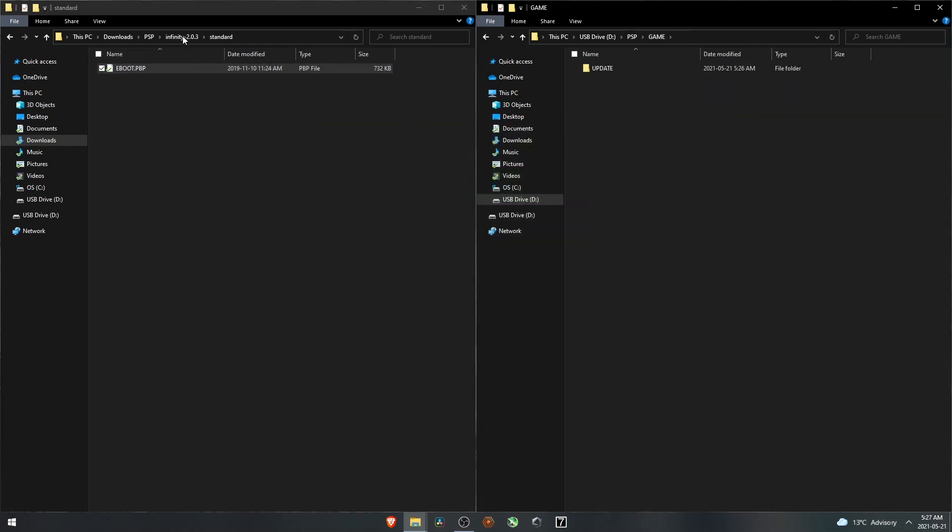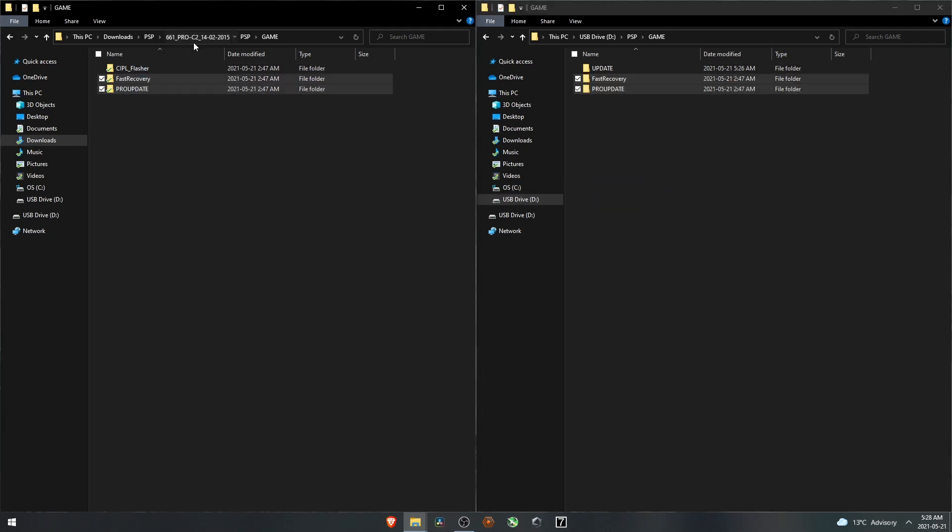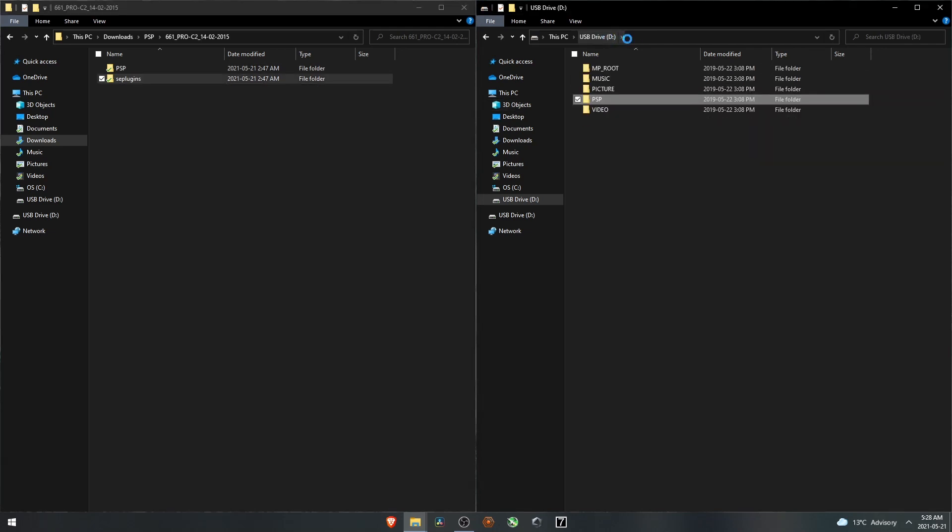Go back to the Game directory. From the downloaded files, take this folder — it has PSP and SE plugins inside. Go to the PSP folder, then Game. For this PSP 3000 specifically, we only need these two files. If you have a PSP 1000 you can also use this additional one and then you don't need Infinity. Take those two files and go back. The SE plugins folder goes to the root of the PSP — just drag it over there. Everything on the computer at this point is done.